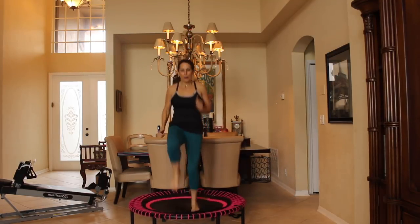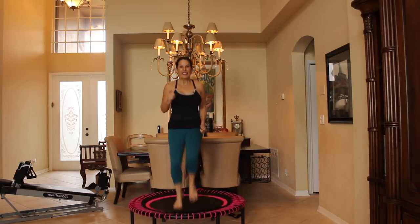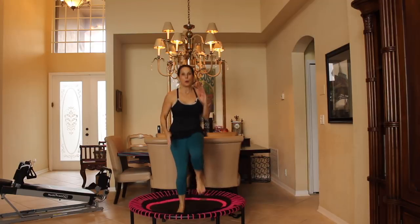We're going to go for 10, really all out: 10, 9, 8, 7, 6, 5, 4, 3, 2, and 1.